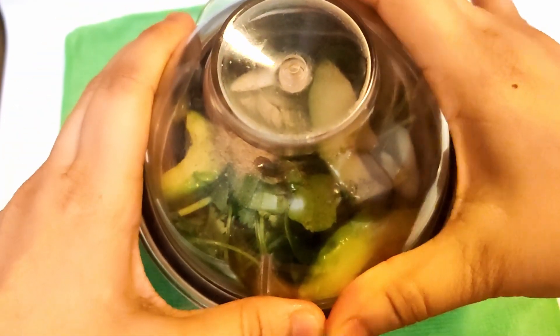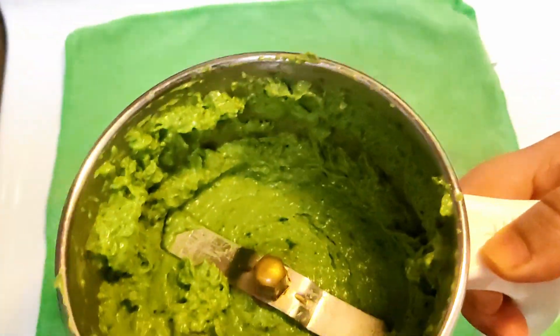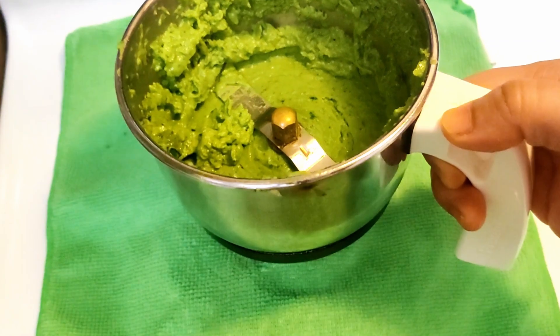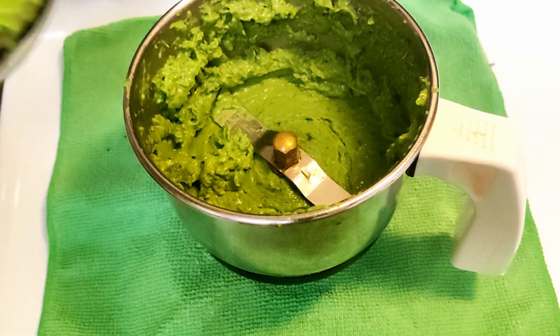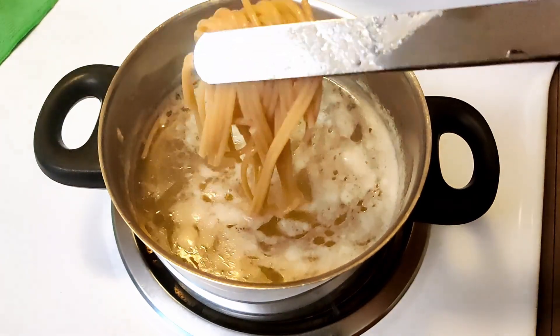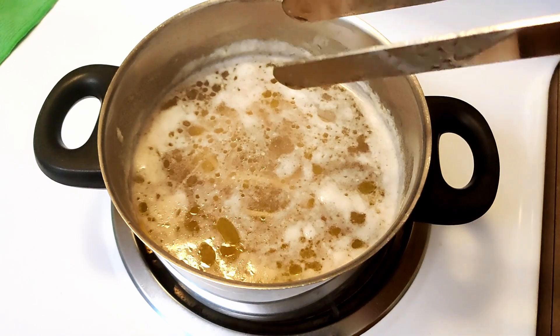Let's put the lid on and blend it. I've blended the sauce and that is it — it is that easy and that simple. Our sauce is ready. Let's check our spaghetti to see if it's done — it needs a little more time. Yeah, this looks good.